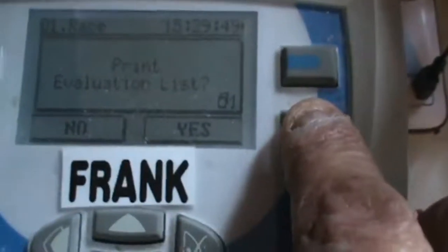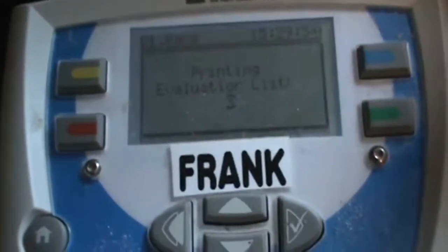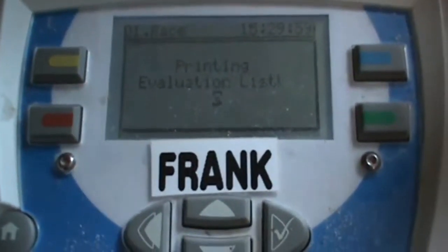Press check and it'll say 'clocks compared - yes'. Press the green to print yes. Printing evaluation list. Pretty simple - this one's got no more prompts to follow with the buttons. You'll hear the printer go off here in a minute.